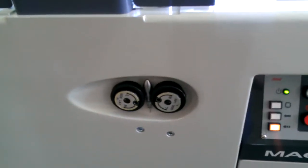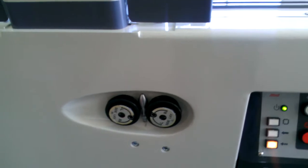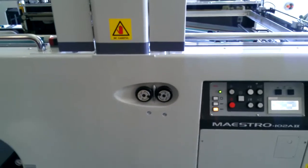This machine has side guide movement handles on the side, instead of actually going up on top and moving those side guides with the knob that's on our lower budget presses — our SC model presses.